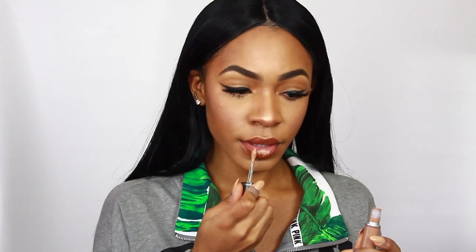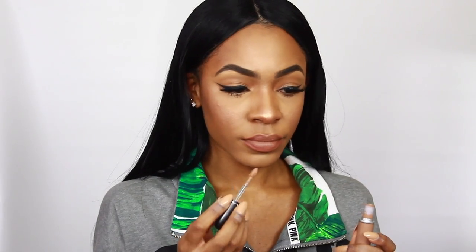I'm setting my face with the boscia White Charcoal Mattifying Spray. Then for my lips, I'm wearing the ColourPop BFF3 Lip Pencil — my go-to whenever I want a nice, sleek nude lip. On top of that I'm applying MAC Dash of Spice liquid lip color. And then we're done!